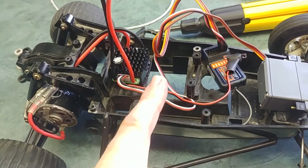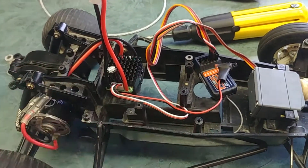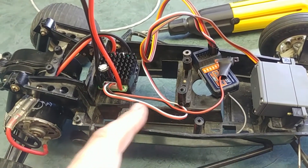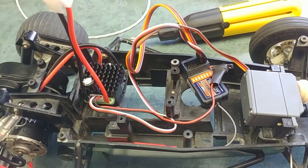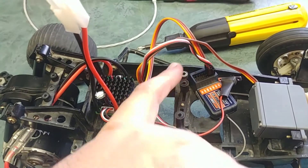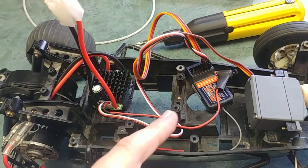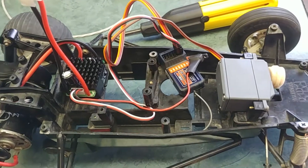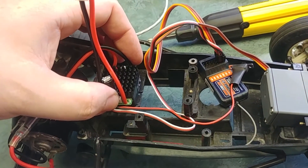Originally there was a big hole here because Tamiya had a six-cell hump pack — five cells long and then one in the middle that you put up from the bottom end. That's where the hump would be, which was underneath. There was a servo somewhere around there, and then the speed controller sat on top, mechanically operated by that servo.